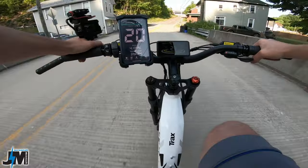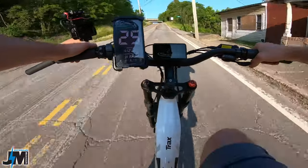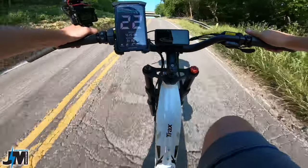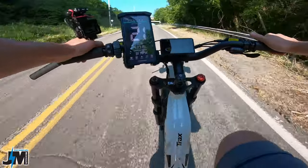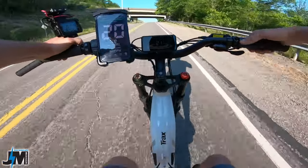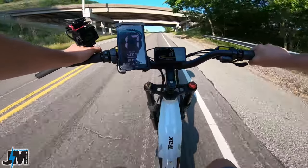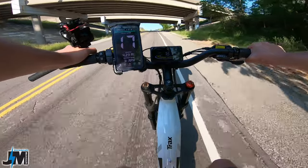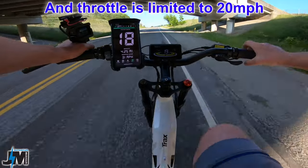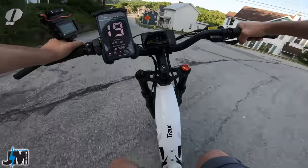Let's see what kind of speed we can maintain going up this hill with pedaling and no throttle. Holding 25, 24, 23 miles an hour in ninth gear — I could downshift to make it easier. Still maintaining 20. If I don't want to pedal I can hit the throttle, which limits me to 20 miles an hour. I did feel a slight delay going from pedal to throttle.